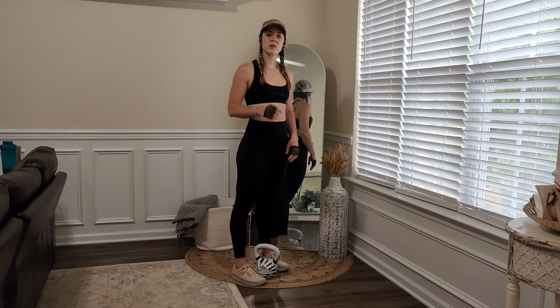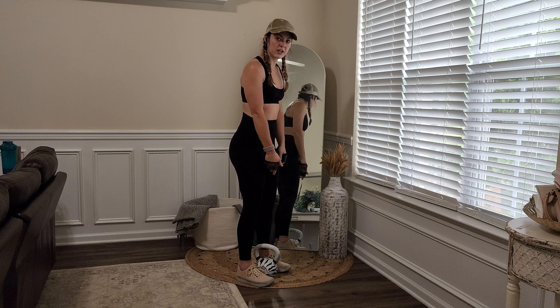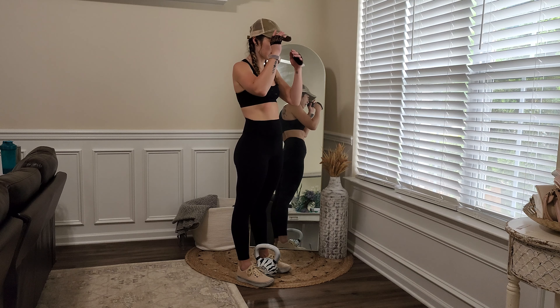Dead stop kettlebell cleans. This is where you're going to pick the bell up from between your feet and just do a clean. It's unassisted. This is like a level three in our kettlebell cleans.